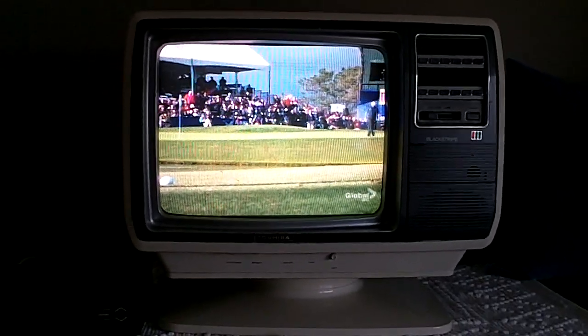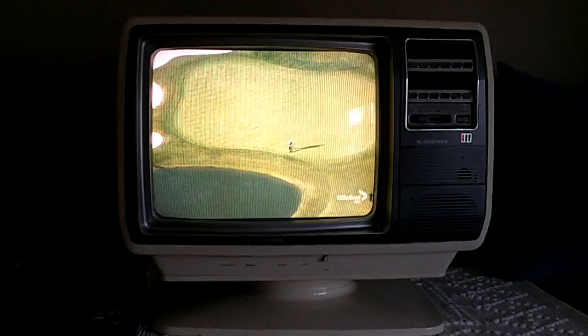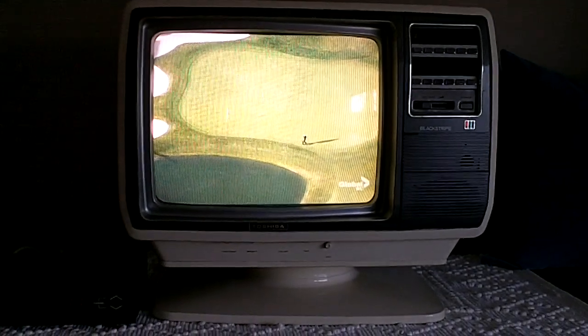Hi there, YouTubers. Instead of retro audio, today I'm going to show you some retro video. This is my original 1981 Toshiba color stripe, or black stripe color TV.